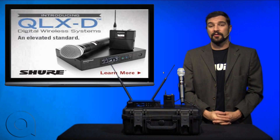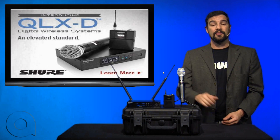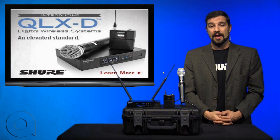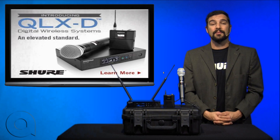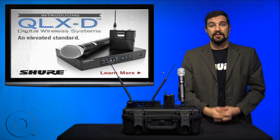The QLXD shares a lot of features in common with the ULXD series. This includes digital transmission that occurs in the UHF TV bands, and using that we can get up to 17 individual microphones in one 6MHz wide TV channel.